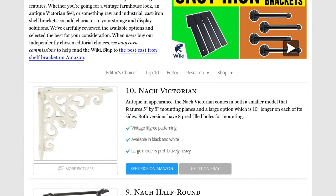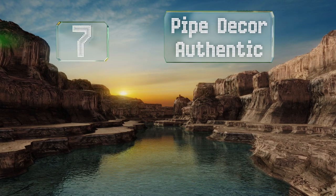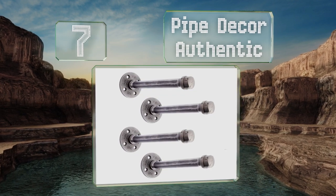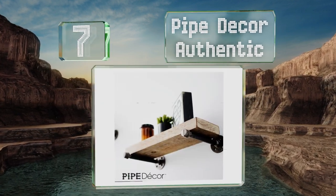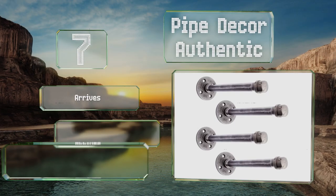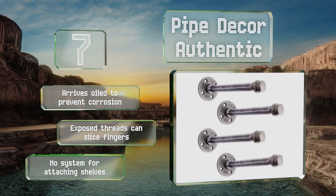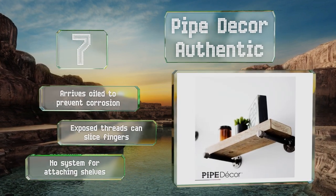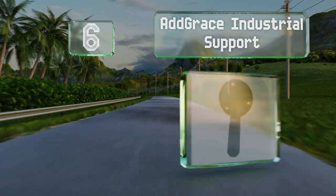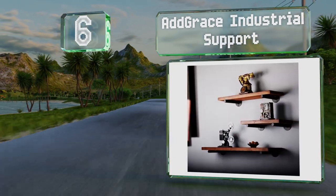At number seven, the Pipe Decor Authentic has a raw industrial look. Each set comes with four arms that are a little under an inch in diameter and can hold shelves up to seven inches wide. These arrive oiled to prevent corrosion, but the exposed threads can slice fingers and there's no system for attaching shelves.